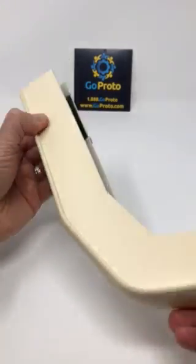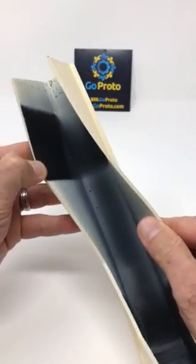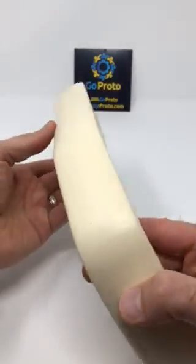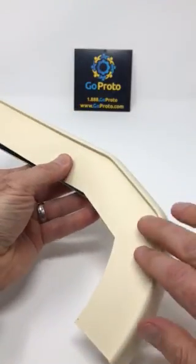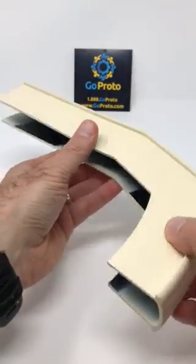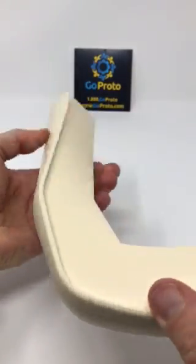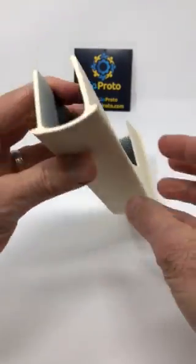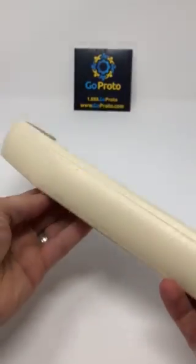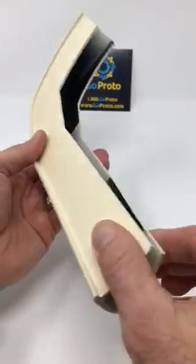This part was printed in 95 durometer. The color of the material is black, and then we painted the part, did some hand finishing on the exterior, painted the part with primer that attaches to the TPU, and then a color paint that is soft touch. As you can see, the part is flexible, has a nice surface finish on the exterior, is colored to match a custom color, and it's still flexible.